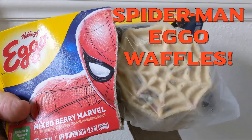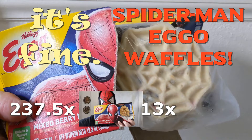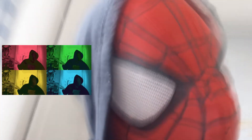What do you want to talk about? Spider-Man Eggo waffles — it's fine. Two hundred and thirty seven point five mixed berry out of thirteen, George Foreman grill. It's fine.